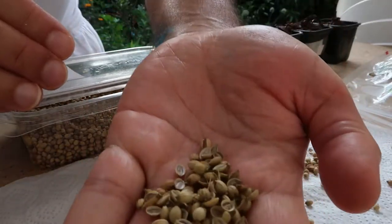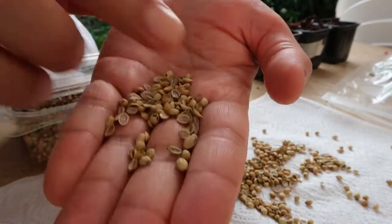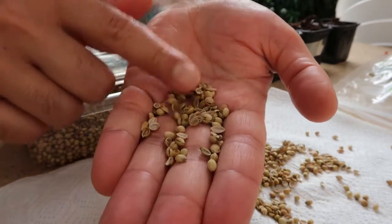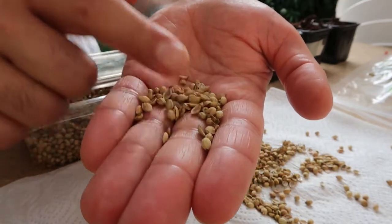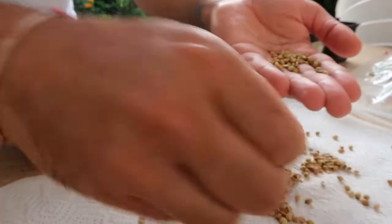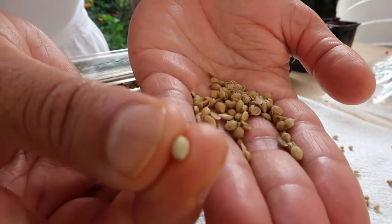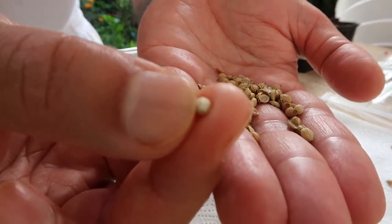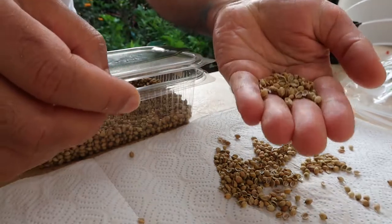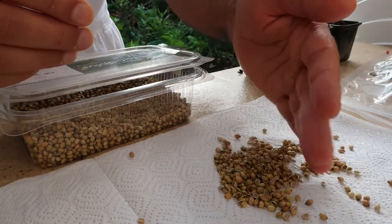Once you're done crushing, you can see all these halves have come out. It's going to germinate much faster once crushed, and you're also getting many more seeds — twice as many, in fact, since each whole seed splits into two halves. That's the beautiful thing about doing this process, and then it's ready to go into the ground.